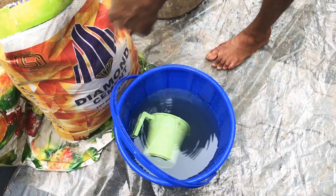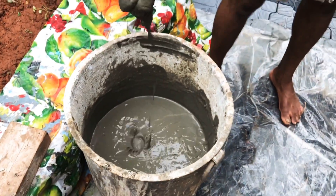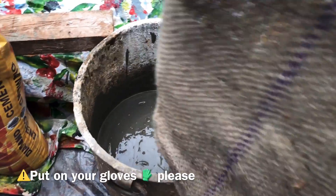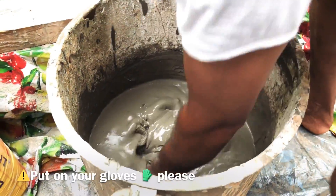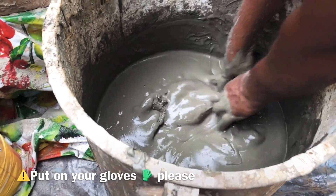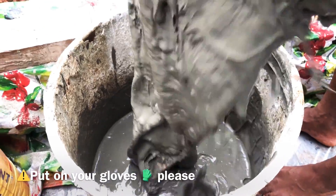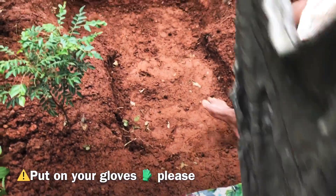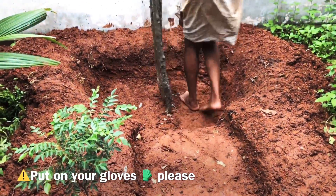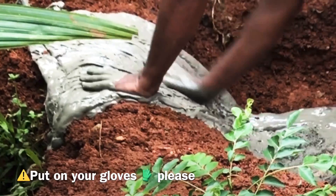Then we will add cement. The same thing is to put it in a small amount of cement. That is a good amount of water, because there are air bubbles.